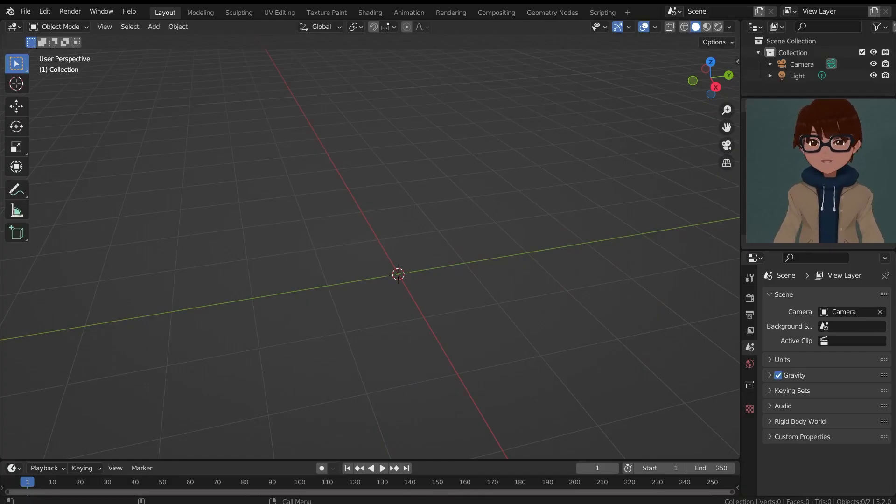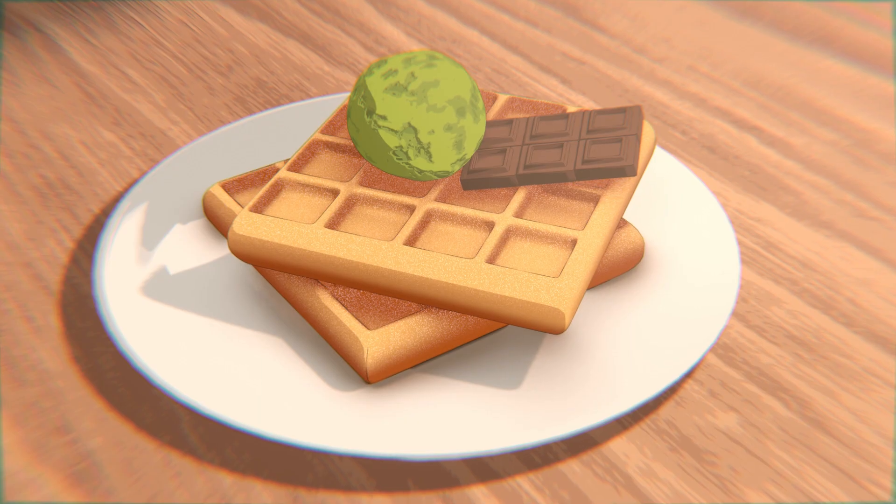Hi, I'm Austo. Yes, it has been another month — more than a month actually — so I'm quite sorry for not posting that frequently. But today I'm back with another food series video, and today we will be making waffles.